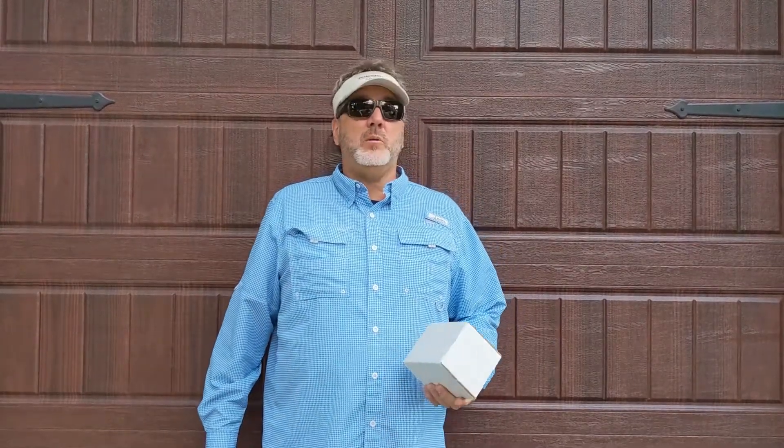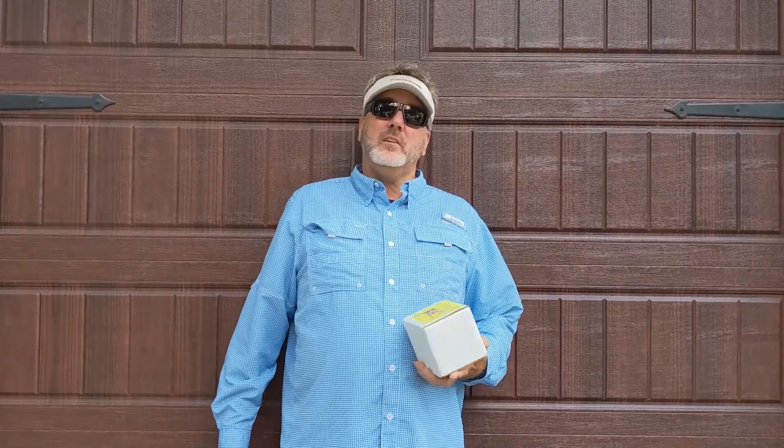Hey, this is Bill DeWeese here with Long Strange Journey. We're here in Palm Harbor in my driveway working on a boat project today so that we can take more long strange journeys, including one next week to Stinhatchee — I'm really excited about a four-day weekend of fishing.